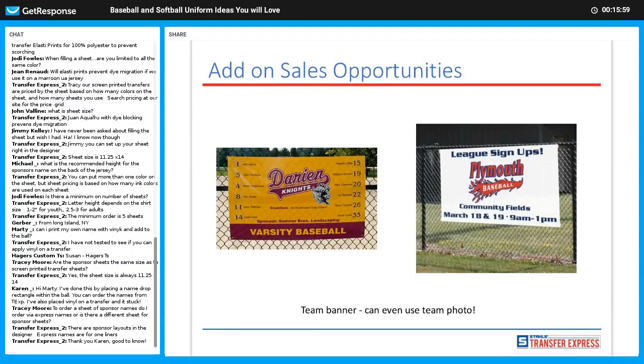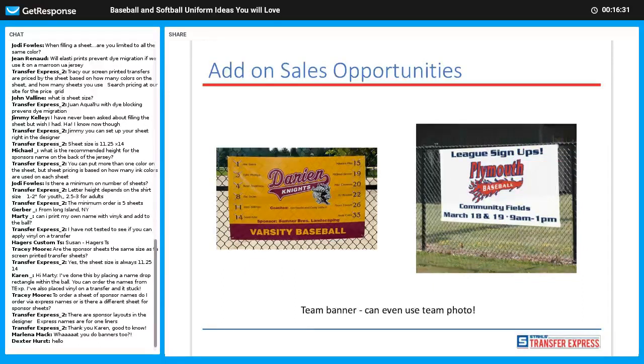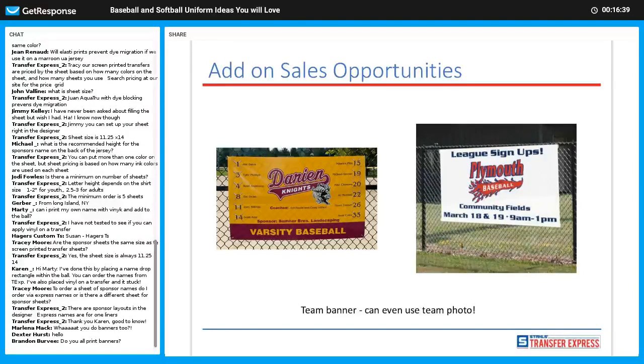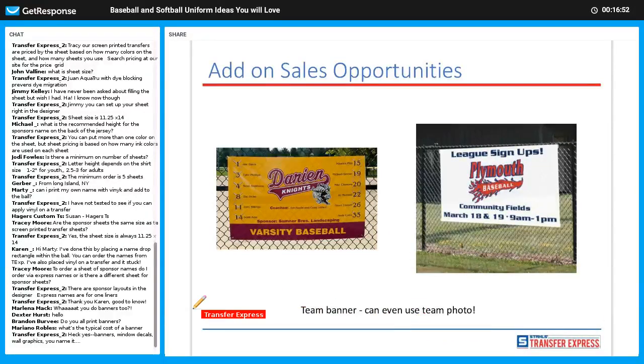Banners are a great add-on, especially if you watch the Little League World Series or your local town league. A team banner is very popular — teams hang it on the dugout for every game. This personalized one has each kid's name and number along with the team name, mascot, and a sponsor. For tournaments you can put banners around the city promoting it, or do a team photo banner. A great upsell when the team comes in for jerseys.